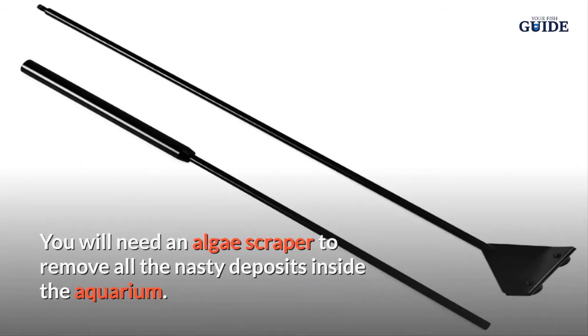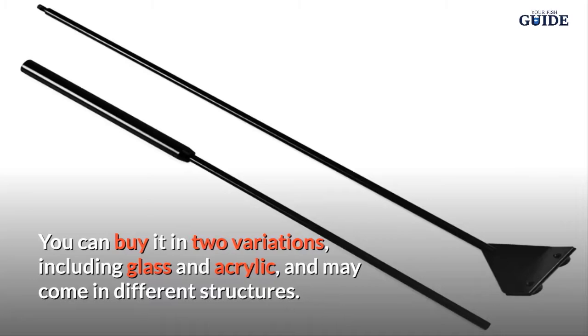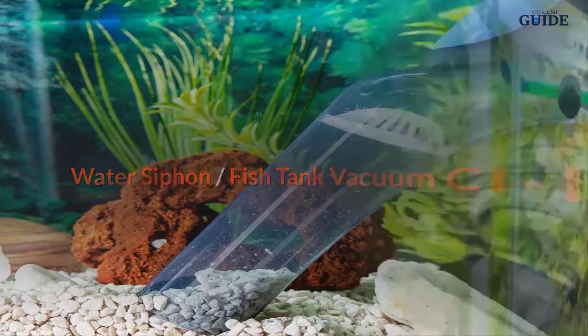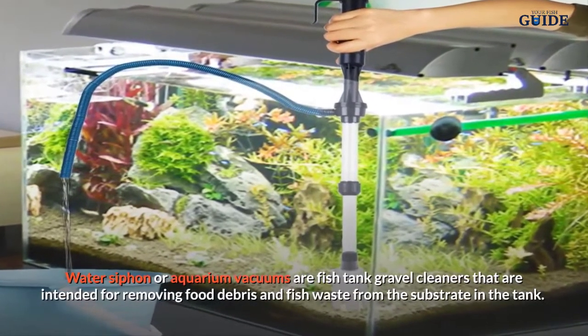You will need an algae scraper to remove all the nasty deposits inside the aquarium. You can buy it in two variations — including glass and acrylic — and it may come in different structures.